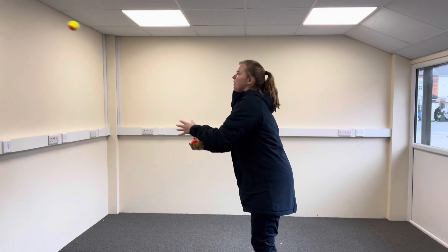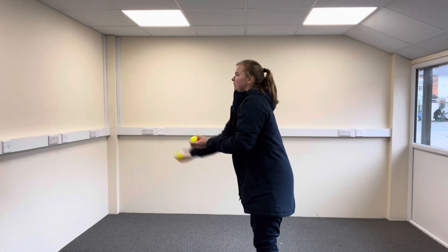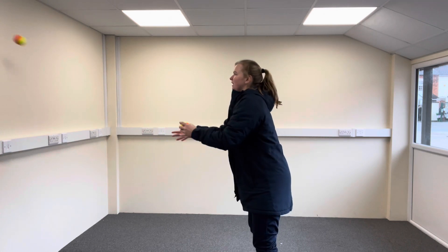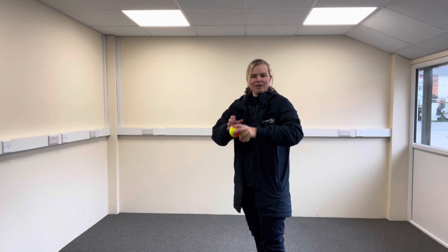You can see I'm throwing one against the wall and catching the other tennis ball, using two tennis balls — throwing with one hand, catching with one hand. Give it a go guys. Bye guys.